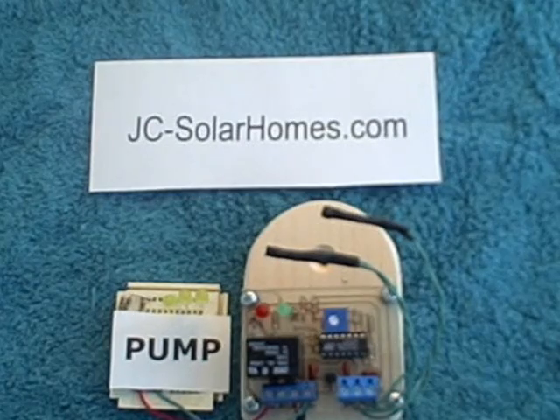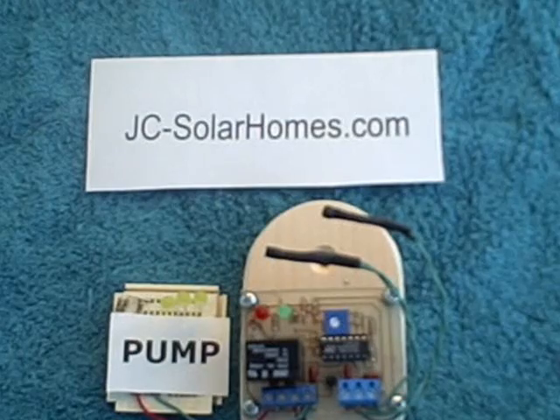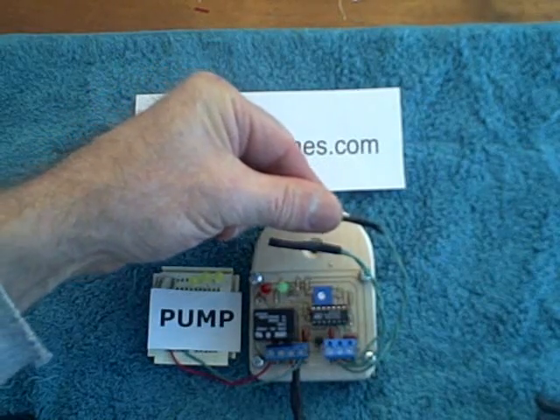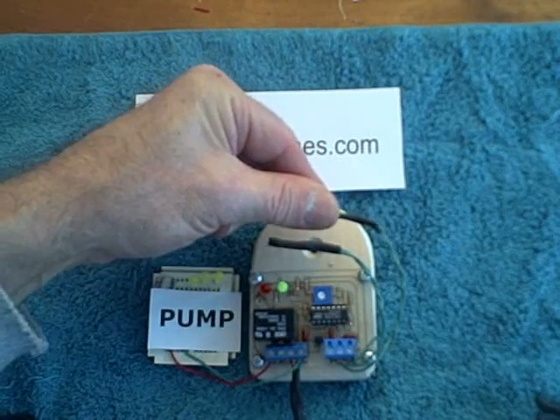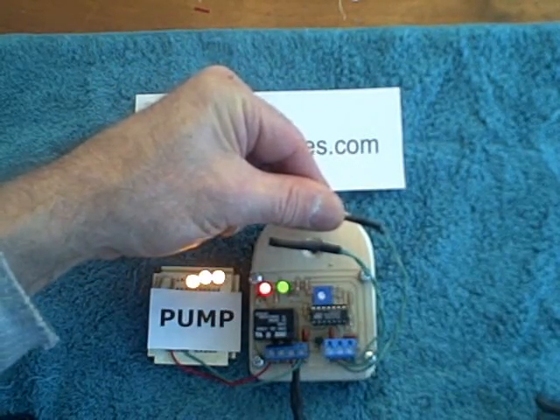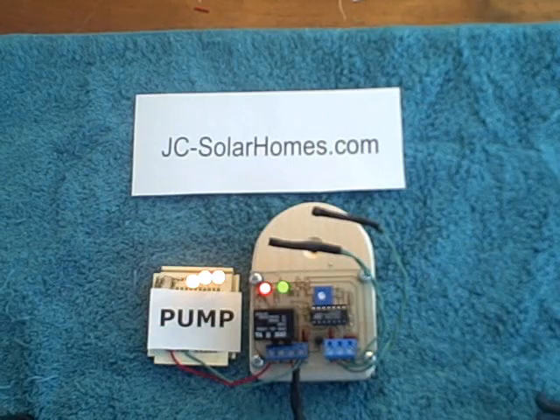Now, if I want to turn the pump on, we're going to have to raise the temperature of the collector. This is the collector probe — let's see if we can raise that temperature. You can see the green light starting to glow, and it's getting brighter, and that's enough to turn the pump on. When there's a difference in temperature of only 5 degrees, the pump comes on.